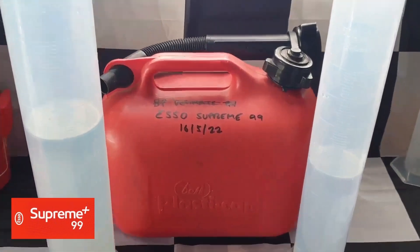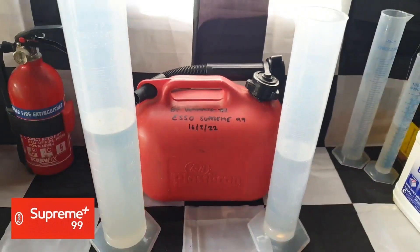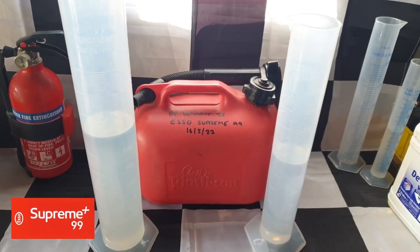Just a note here: this fuel was purchased on the same day I did the V-Power test, so it will be closer to five months from this video when we do our fourth test of each petrol, hoping that they remain ethanol free for many years to come.